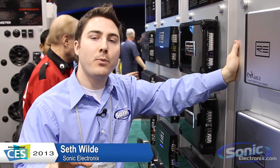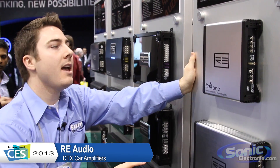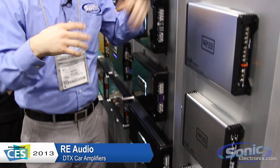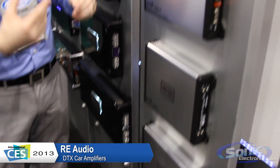From CES 2013, this is Seth Wild here at the RE Audio booth with the new DTX amplifiers. This is a brand new line that's aimed a little more at the lower wattage, kind of your entry-level audio systems.